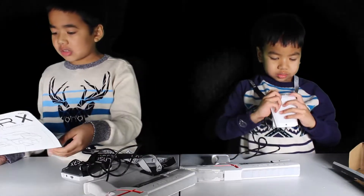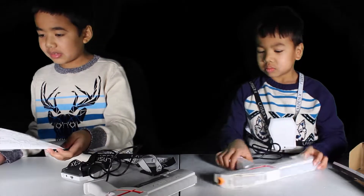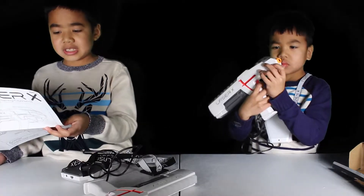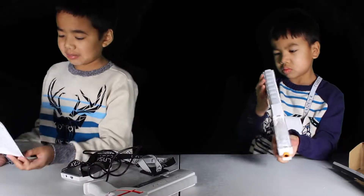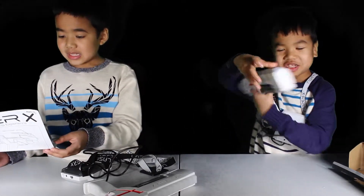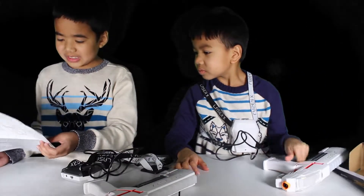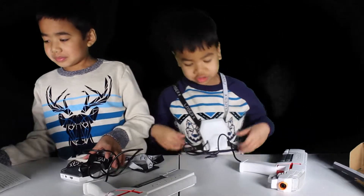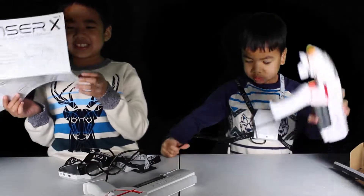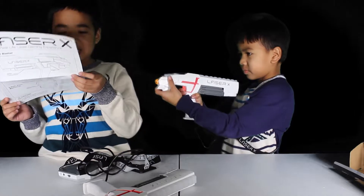Load your blaster: press and hold the trigger for two seconds. While still holding the trigger, shake your blaster up and down. Gameplay: select your team by sliding the switch. You can hit and be hit by blue and blue, or red and red. Oh man, we have to buy a bunch of these so all our friends can play!